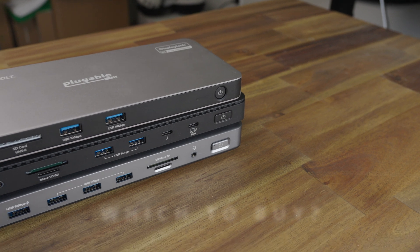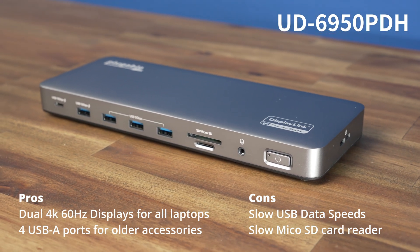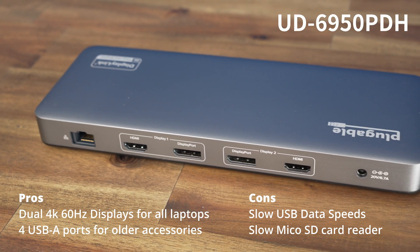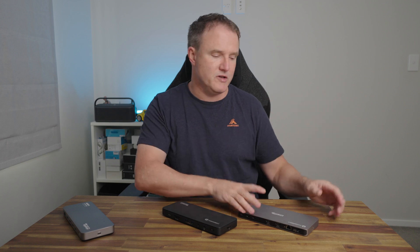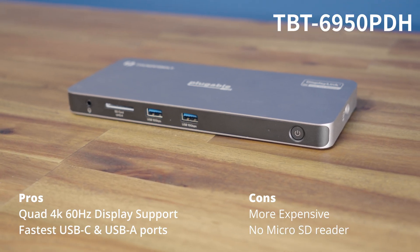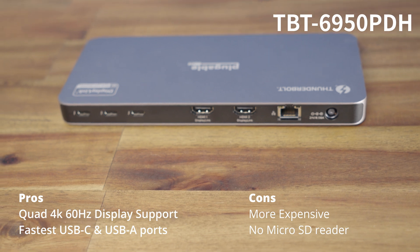It is more expensive, but you get the most with this one. For power users, this probably makes the most sense. Looking at all three, I don't think there's a single one I'd universally recommend — it really depends on who you are. Not everybody needs four 4K displays and 40 Gbps transfer speeds, so you can save money with a different option. If you've got a lot of legacy devices, don't do lots of data transferring, and just want guaranteed two-monitor support regardless of laptop, the UD6950 PDH is not a bad option. But if you are a pro user, the TBT6950 PD makes good sense because of its 10 Gbps USB-A and 40 Gbps Thunderbolt port speeds.